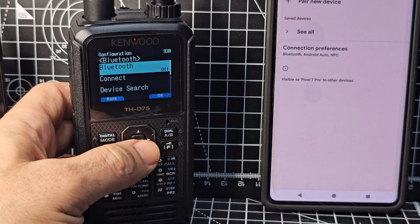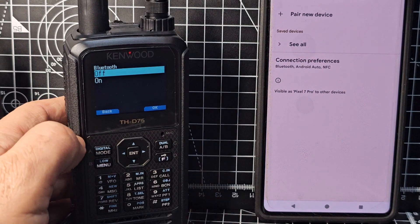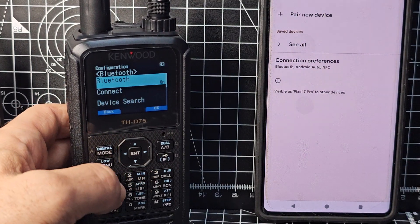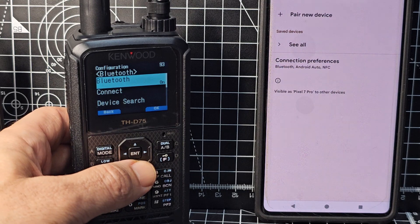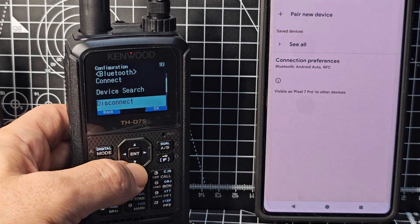Turn the top volume knob or go down with the toggle and select On so Bluetooth is on, but we're not connected yet. Then go down — you'll see 'Forget', 'Connect', and 'Device Search' — that 'Device Search' option never works.